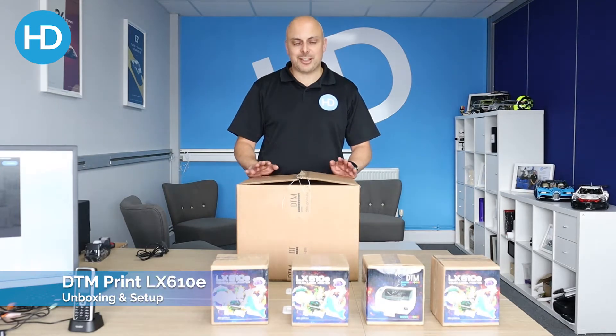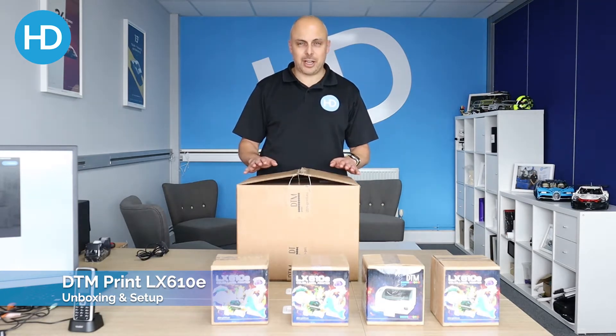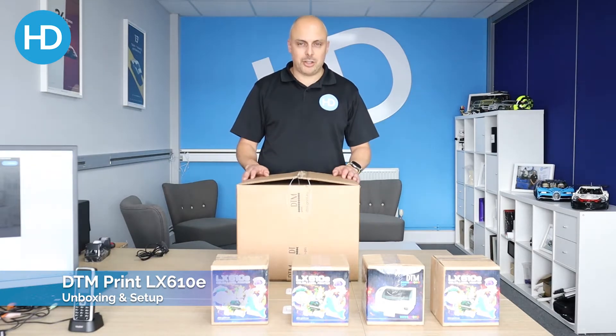Hi, I'm Alex at HD Labels. Today we're going to unbox the DTM Print LX610E. This is a full color label printer with inbuilt cutter, so we're interested to see what we've got.